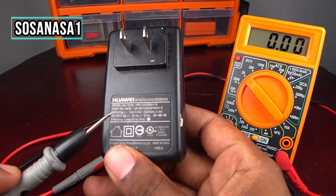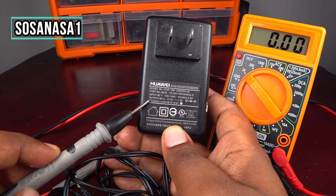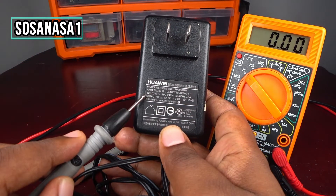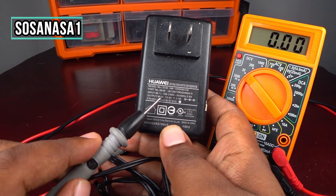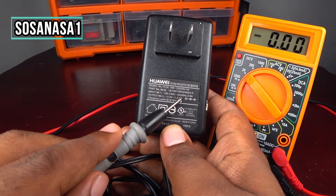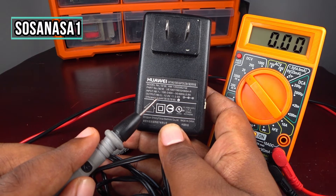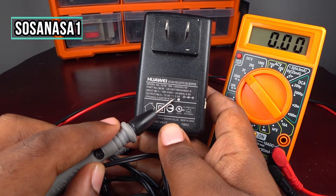This power adapter — it's important to read the information on the label. The important information is the input and output. Input is 100-240 volts, 50-60 Hz — this is the frequency — 0.8 amps. Output information is important for testing this power adapter: 12 volts direct current, 2 amps.